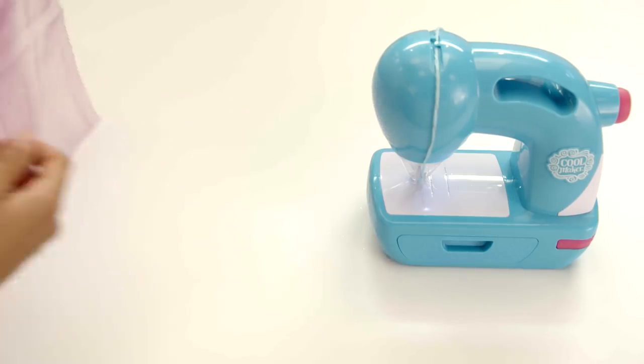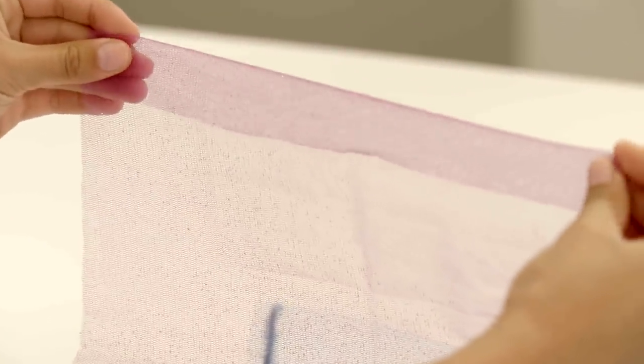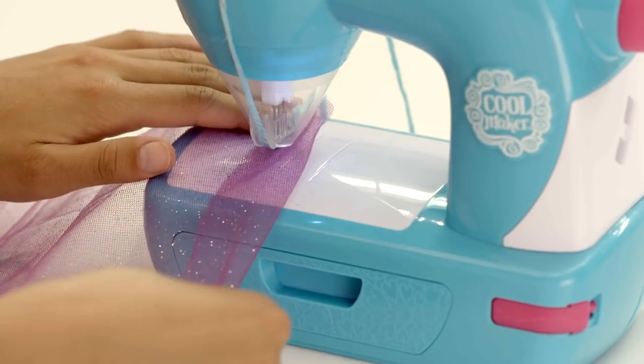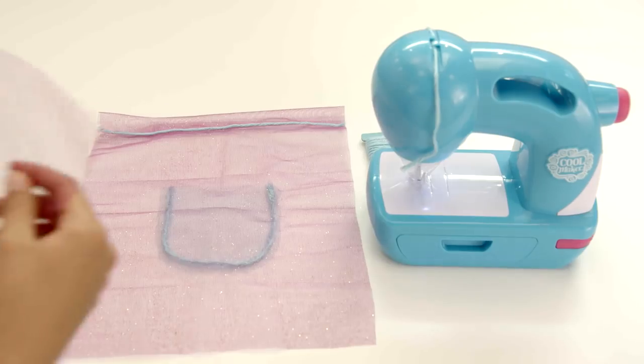Now, with the fold guide, fold the short end of the glitter fabric over about 1 inch. Sew it in place with the style string. Repeat this on both panels.